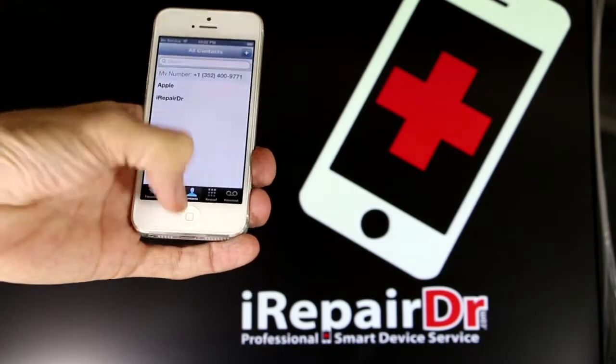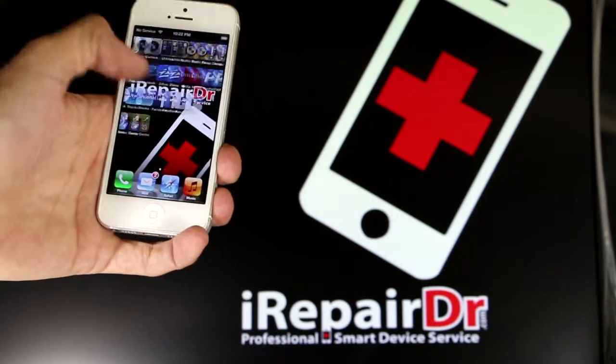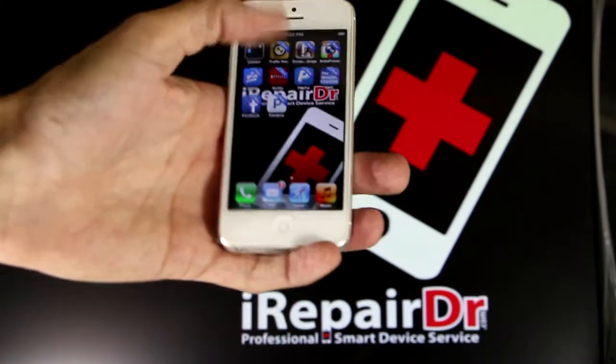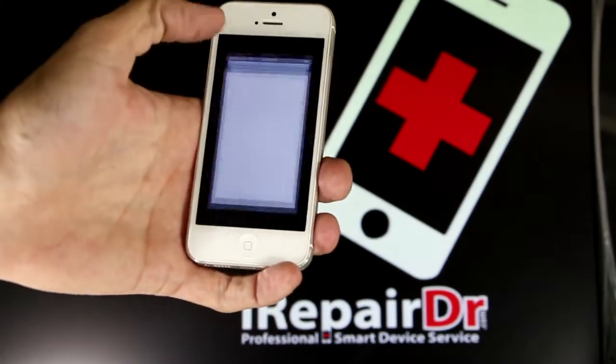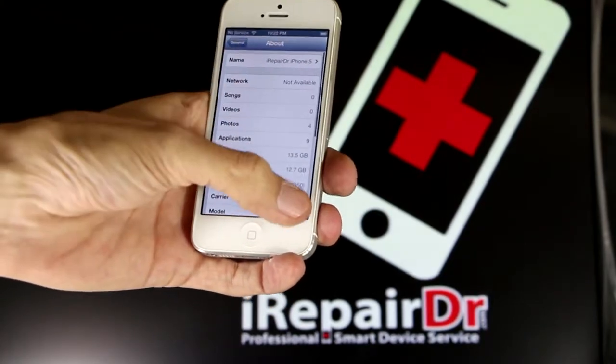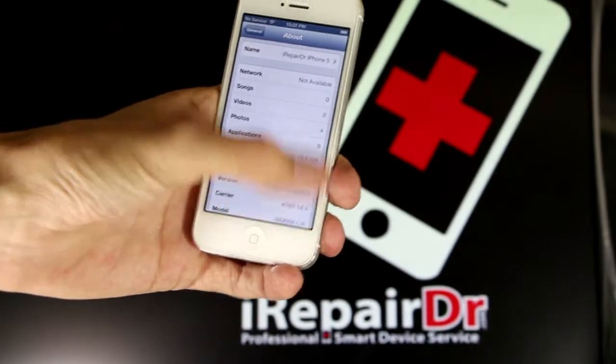I've got contacts, two emails, two contacts, four pictures, and a bunch of apps I added to it. The phone's running on iOS 6.1.4 and we're going to get it on iOS 7.